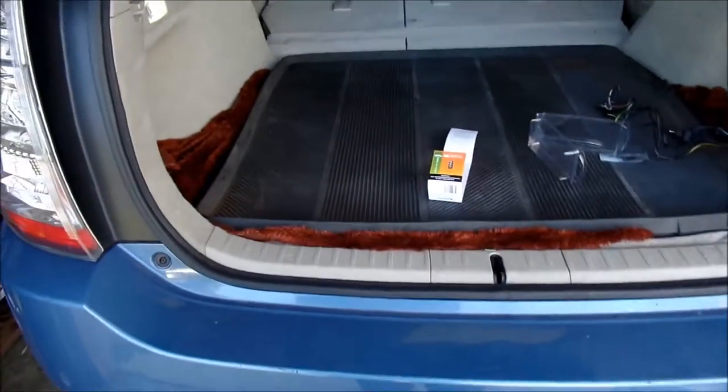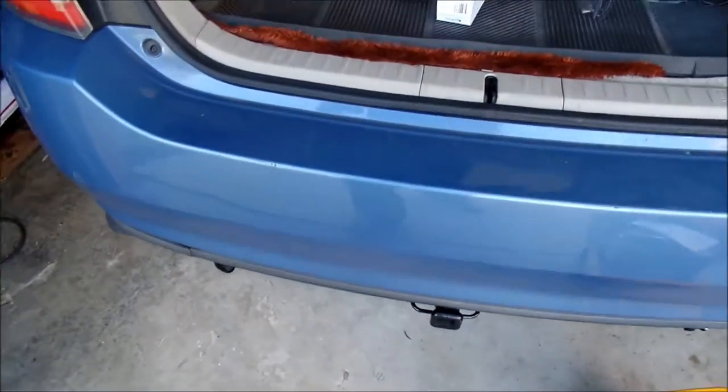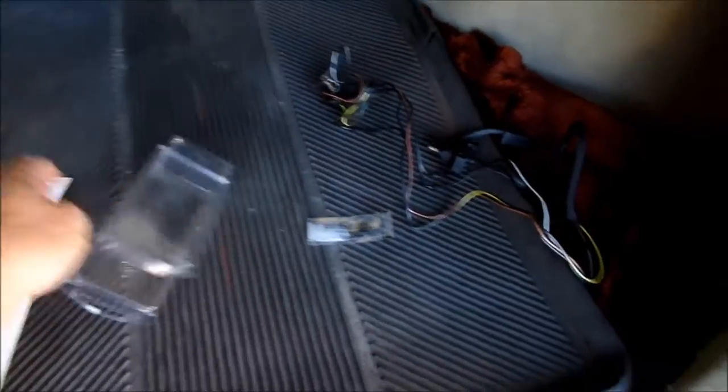It is pretty slick though — it stays up there. If this was a two-inch receiver it would be even worse. What I got here is some wiring.